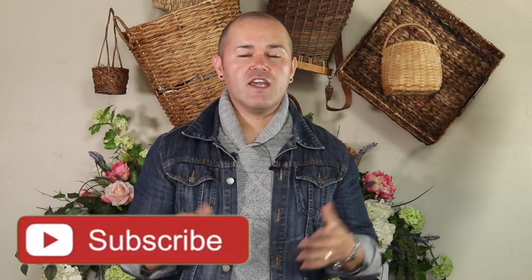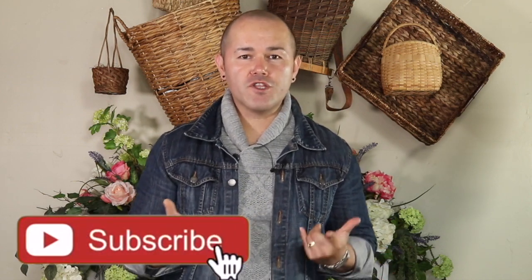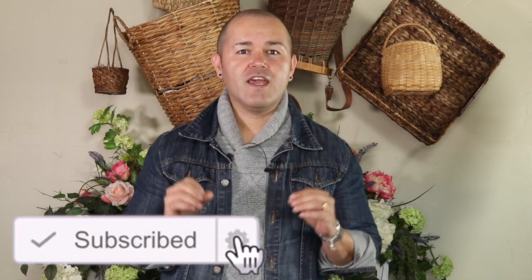Before we start, I want to invite you that if you are new, please consider subscribing. If you already subscribed, don't forget to turn the notification bell on so you're notified every time I do a new upload. And if you recreate any of your Ramon at Home inspired looks, don't forget to follow me on Instagram and tag me in your photos so I can share them. The information will be down below.